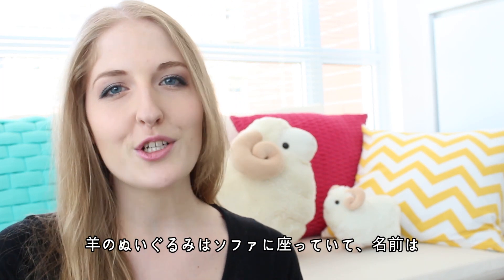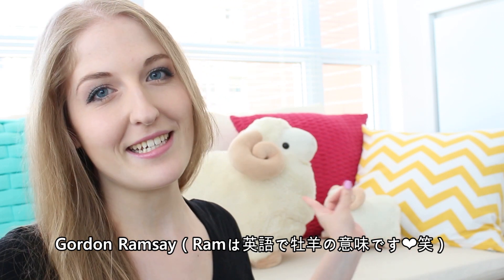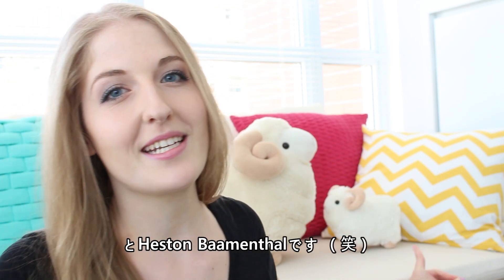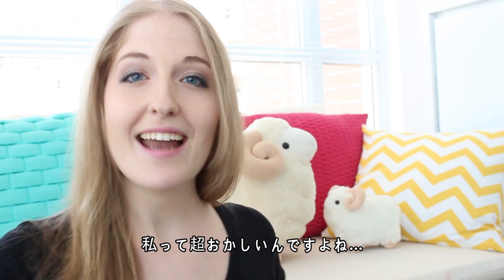We have two guests here today because I'm that weird. I've got my sheep stuffed animals on my couch — their names are Gordon Ramsay, because he's a ram, and the smaller one is Heston Blumenthal, because I am that weird. Anyway!